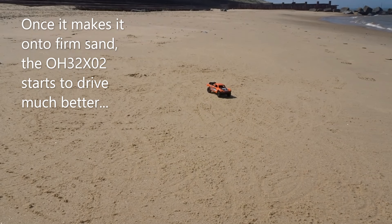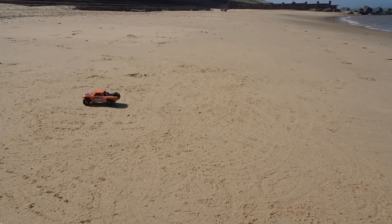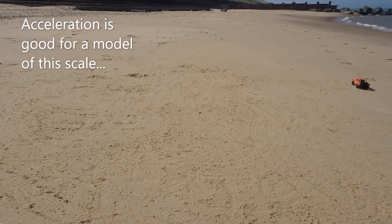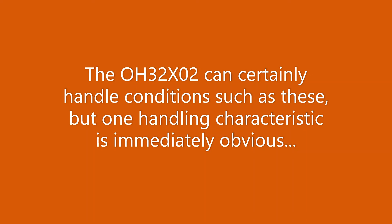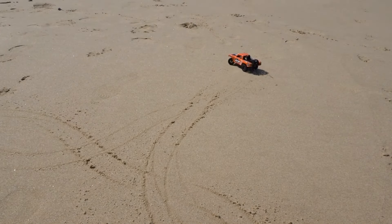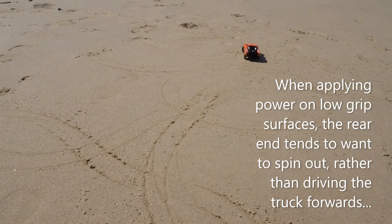Once it makes it onto firm sand, the OH32X02 starts to drive much better. Acceleration is good for a model of this scale. The OH32X02 can certainly handle conditions such as these, but one handling characteristic is immediately obvious. When applying power on low-grip surfaces, the rear end tends to want to spin out rather than driving the truck forwards.